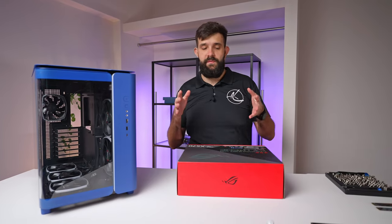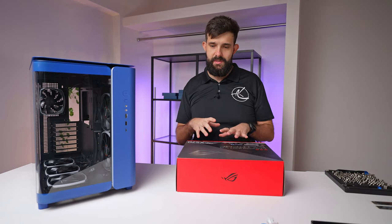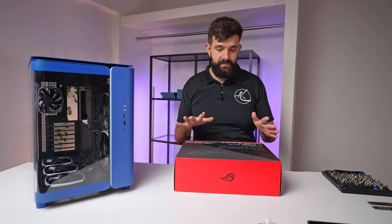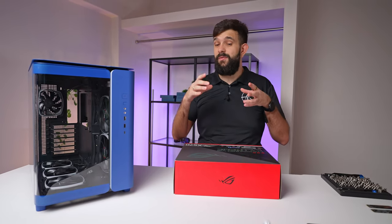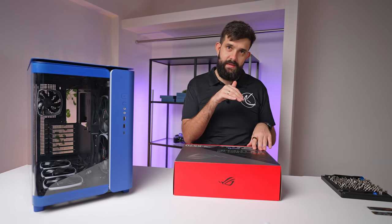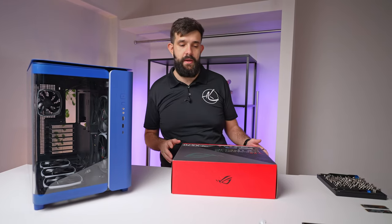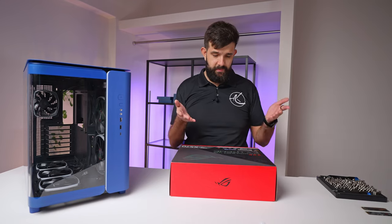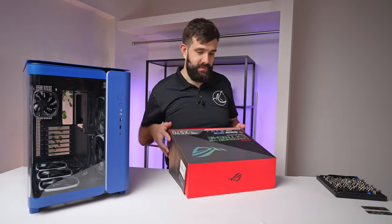Like with all builds, we should start with the motherboard and work our way out, so you can put all the tiny components in before they get covered by a big cooler. We're starting with the ROG Crosshair 8 Extreme — it's still for the AM4 platform but is 5000-series ready, making it one of the newer boards for that era. Most people would be very happy to get this generation right now.